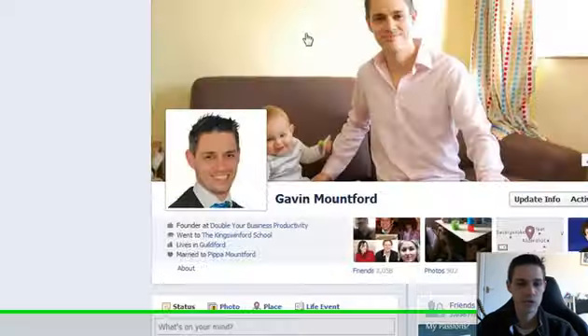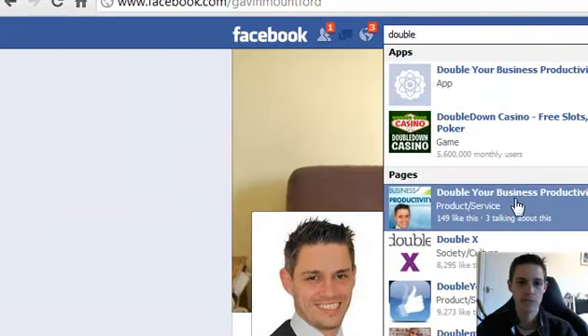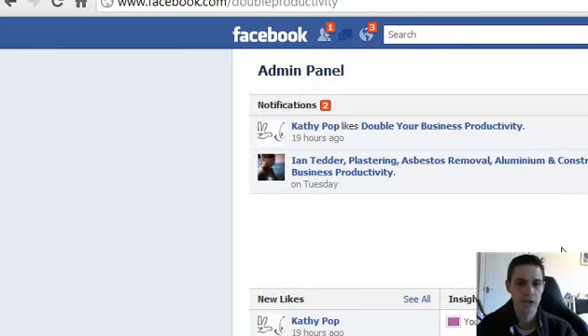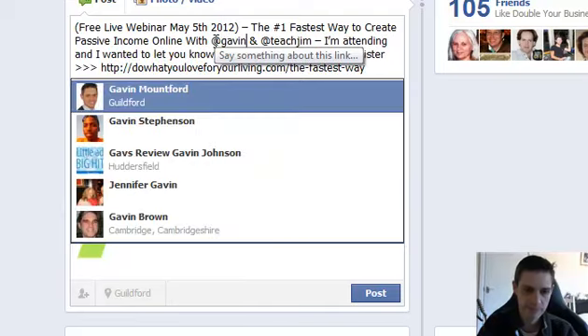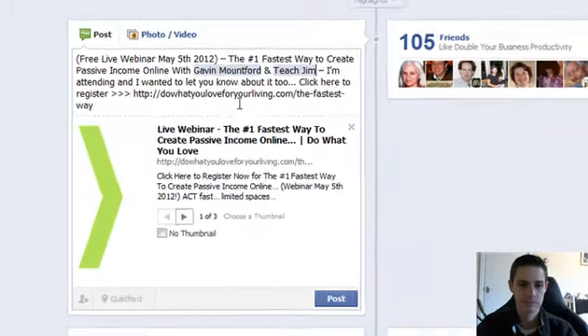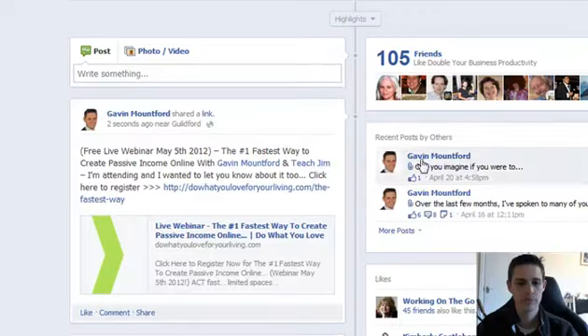Once you've done that, what you want to do is go over to your fan page. Let me go on over to the Double Your Business Productivity fan page and just share it on your wall. And again, just tag at Gavin Mountford, at Teach Jim. Double-check it's all alright and click on post.